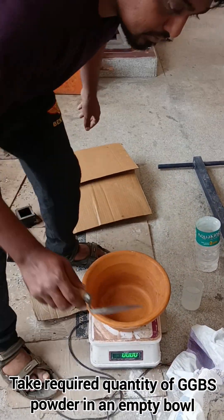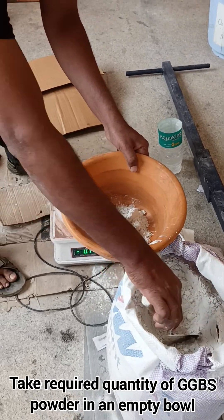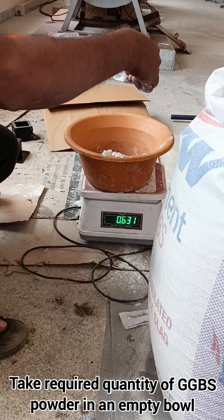Take the required quantity of GGBS powder as per my calculations for casting of 3 cubes — 5 centimeter cube molds. It will be around 633 grams.